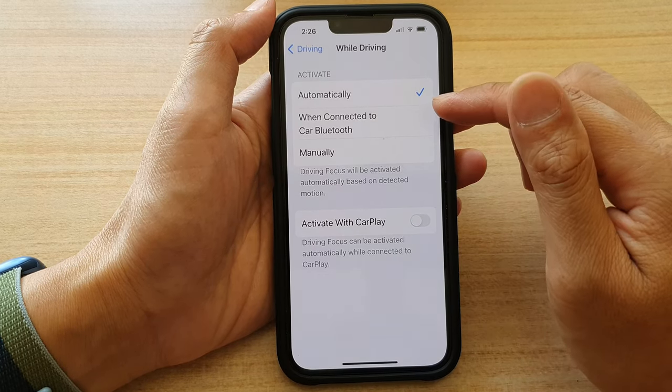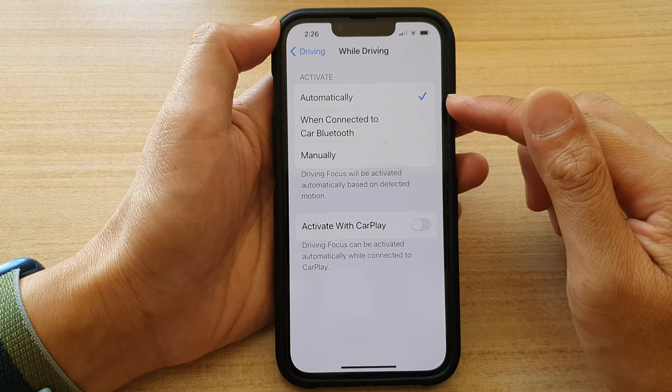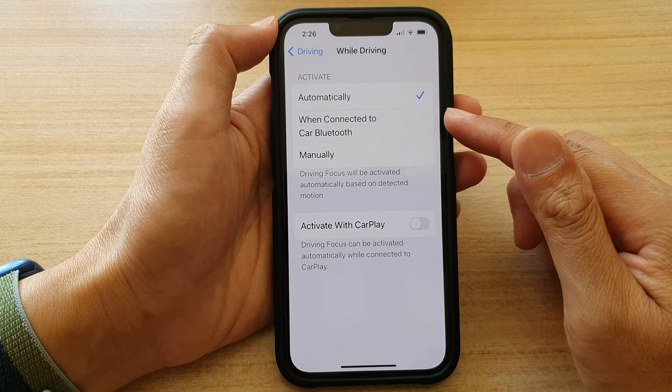And that's it — that's how you can turn on driving mode automatically on the iPhone 13 series.